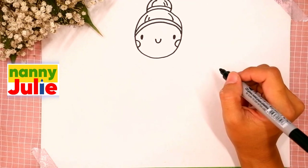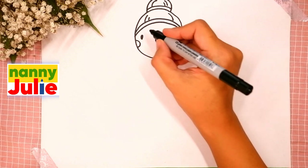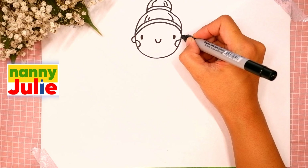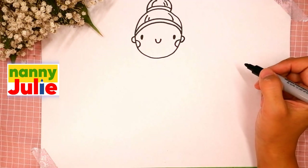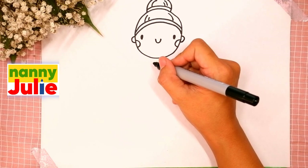Wow, you're doing great — she is so cute! Now let's draw her ears: C-shape on the left side and backward C-shape on the right side. Now let's draw her neck — we are gonna draw two short lines underneath her head.